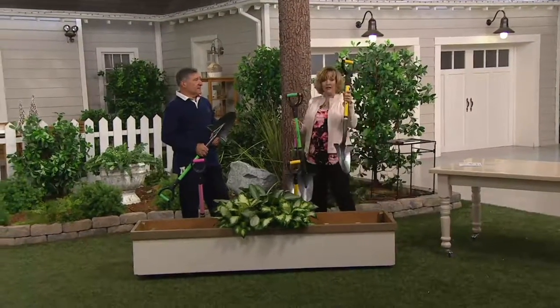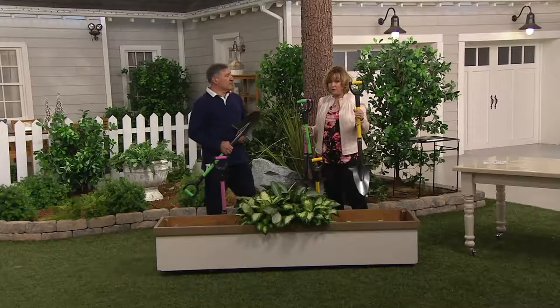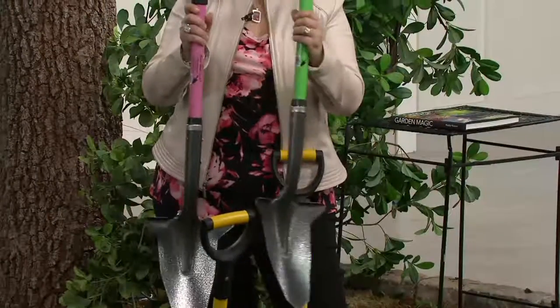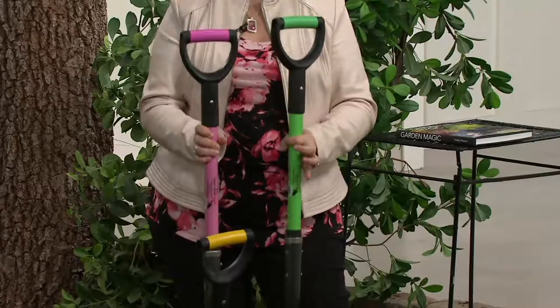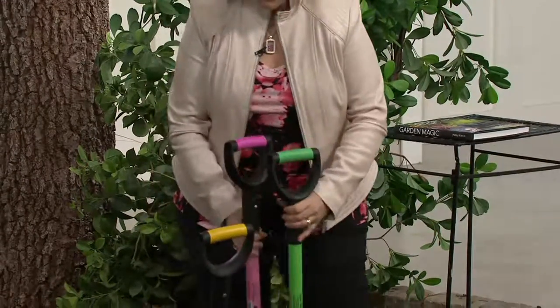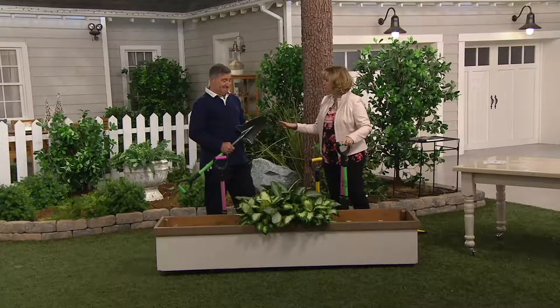We have yellow, which we had before but now the handle is also yellow — and it was always very popular. Two new color alerts: pink and lime green, which are much more limited. If you want one of these two colors in this fabulous tool, act fast. It's not just a shovel — it's so much more and easier to use.